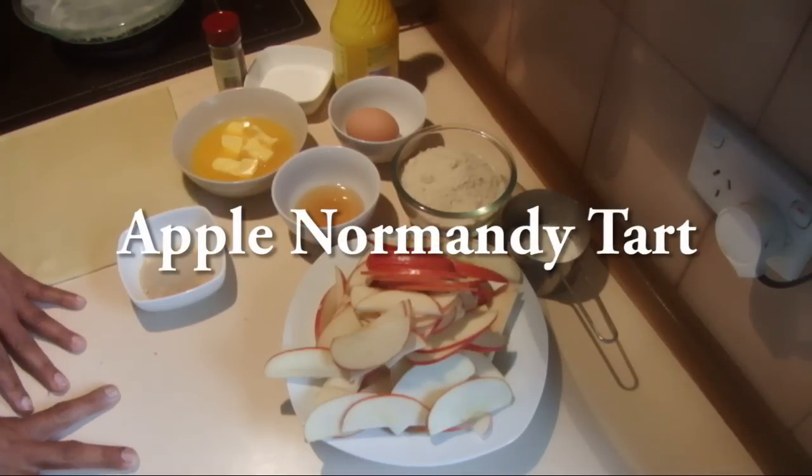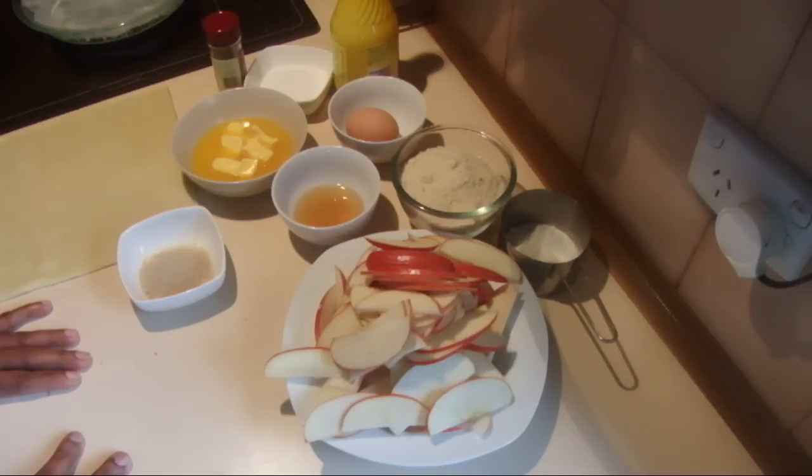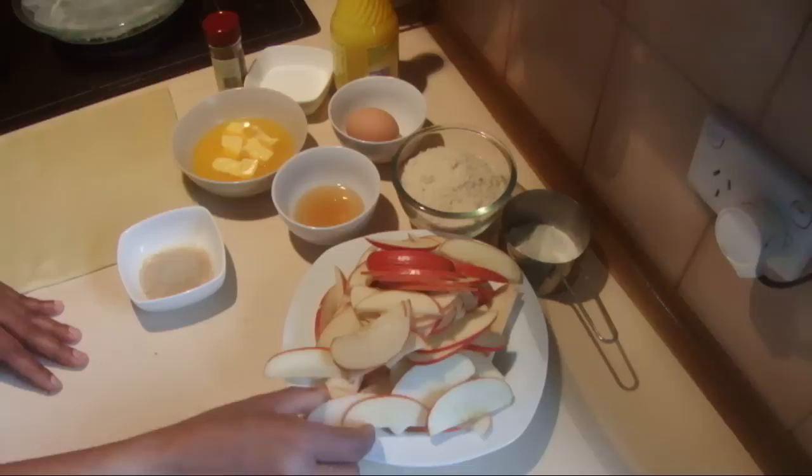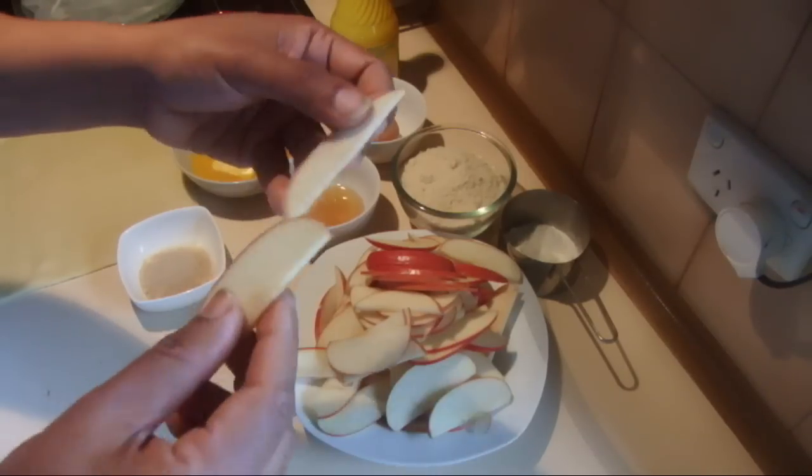Today I am going to show you how to make an apple nomadi tart. For this recipe I am using two pink lady apples, finely sliced.